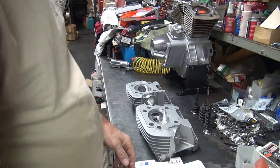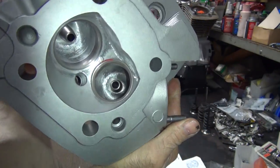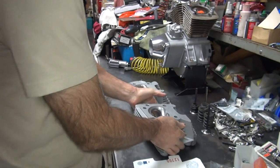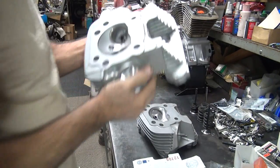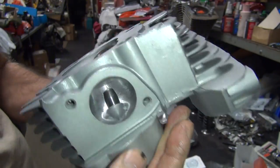We're all done porting out these heads and cleaning. This is one, and this is two. They look the same — hopefully.